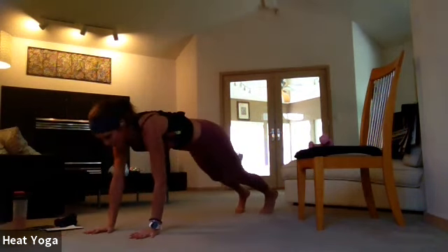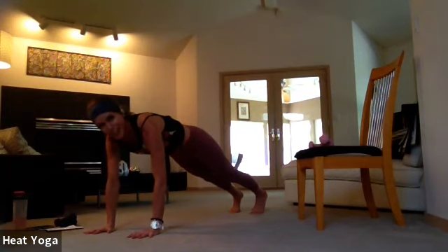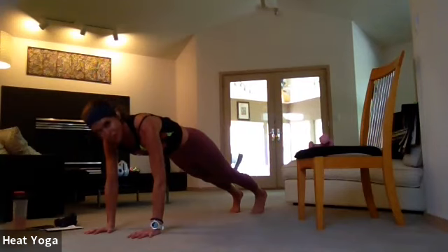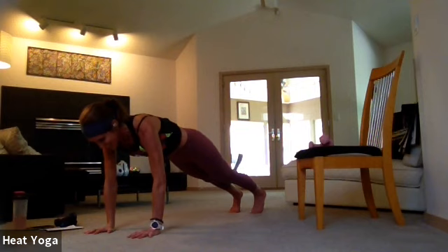Feel that tiny adjustment in the body, inner thighs lifting, belly button pulled in, tucking the pelvis up toward the lower ribcage. Finally letting the heart come up through the scapula to really open. Gaze is down in front of the fingertips. We're going to hold here eight more — seven, six, five, four, three, two, and one. Tuck the chin to the chest, lift the hips for a moment, walk it up.